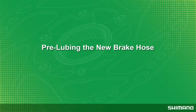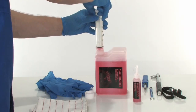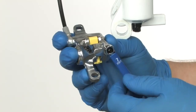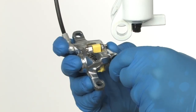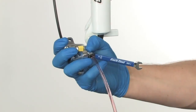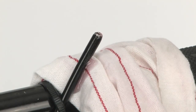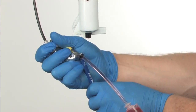Pre-lube the new brake hose before attaching it to the brake lever. Fill the syringe from the Probleed tool with Shimano mineral oil, making sure all air has been removed from the hose and syringe. Attach a 7 mm box end wrench to the bleed nipple, then attach the syringe and hose. Loosen the bleed nipple one-eighth of a turn and slowly push mineral oil into the caliper. Watch for mineral oil coming out of the brake hose — when you see the oil overflow, tighten the bleed nipple and leave the syringe and hose attached.